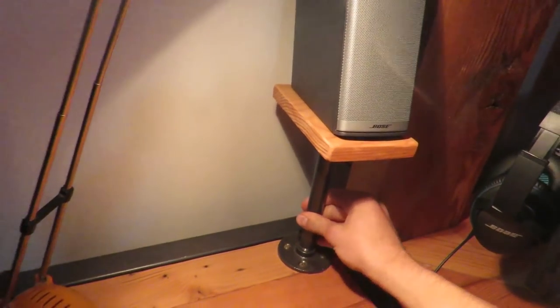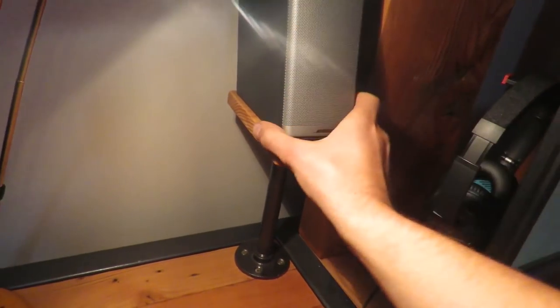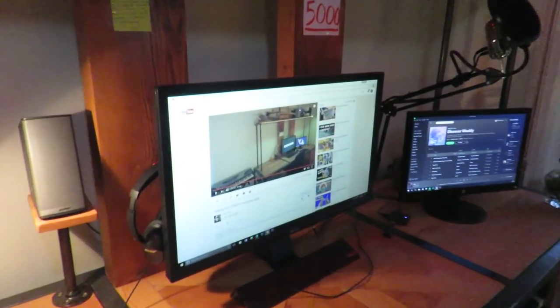So these are galvanized pipe fittings to match the theme of the desk, with Oregon timber tops. The speakers just sit on top of there — there's one on each side — and it just kind of keeps things out of the way and organized.